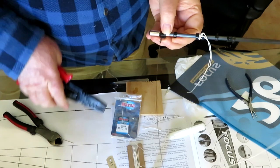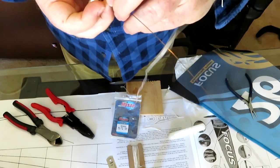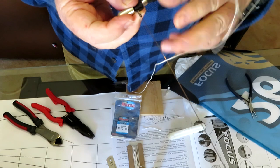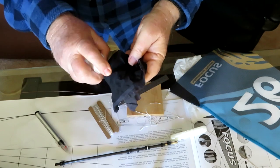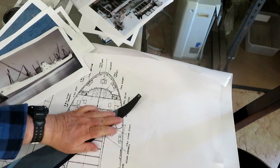Firstly, I use fishing wire to make the forestay. I swage one end of the forestay to the jib boom, and then cut the length of wire to go through the luff of the jib. I thoroughly clean the wire using isopropyl alcohol and then carefully insert the wire into the luff of the jib.